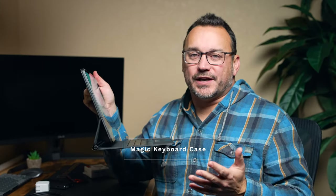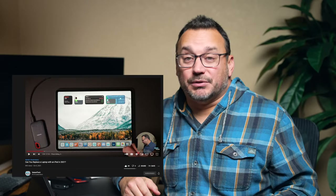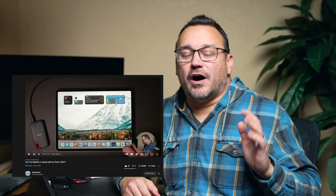I wanted to get this one out of the way quickly because it's the only Apple-specific brand product that I'm going to mention in this video. This case, I think, really made this iPad a device that is a laptop replacement in most cases. I did a video talking about whether or not an iPad can replace a laptop these days, and I'll link to that video so you can check it out.